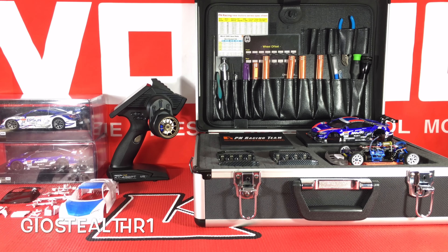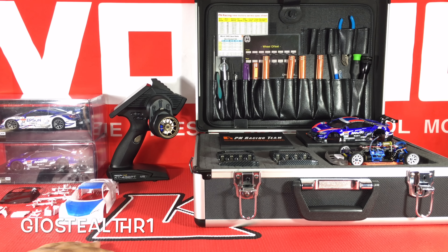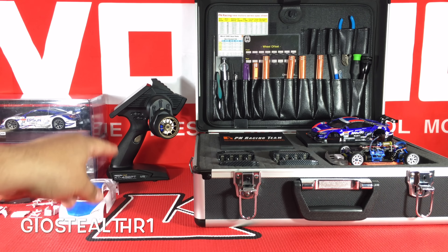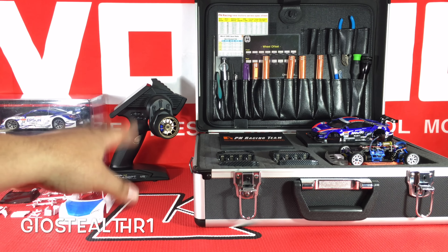That is my updated controller — the Kyosho KT-432PT — and that's a 2.4 gigahertz controller. A lot of people say it mimics the Flysky one; it pretty much is exact. I ended up throwing on an adaptive aluminum wheel as you can see, with my disc brake and everything like that.